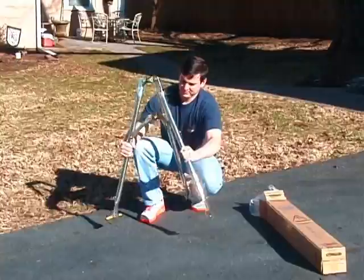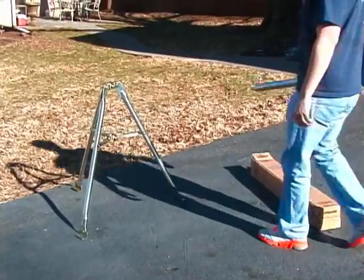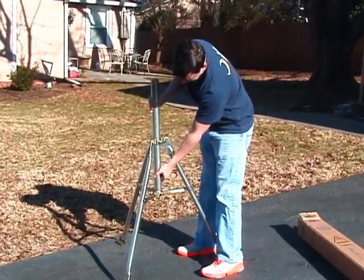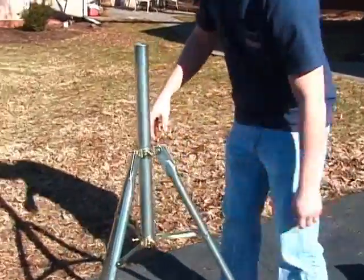The three-foot tripod comes pre-assembled right out of the box. The mast is 28 inches in length and is available in two different diameter sizes: 1.66 inch diameter and a 2 inch diameter mast.